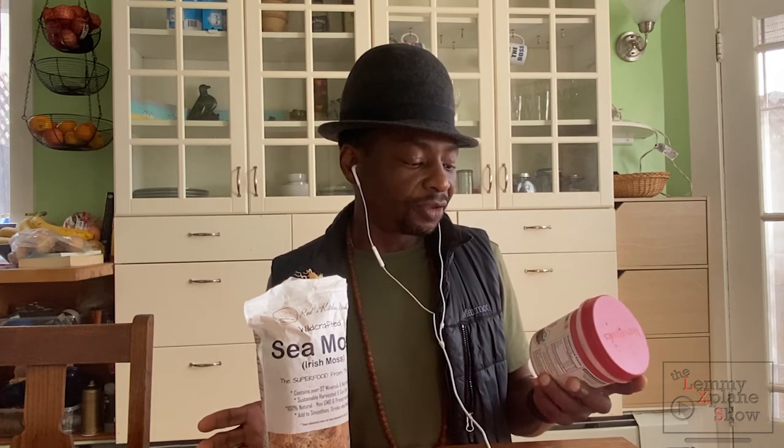I would love to hear from you if you've used Bear Organics or Red's Kitchen Sink wild-crafted Irish sea moss and what you think about those two. And if you do work for Bear Organics and see this video, I'd love to have your take on why the sodium content is so high in your product. This is Victor on the Let Me Explain show.